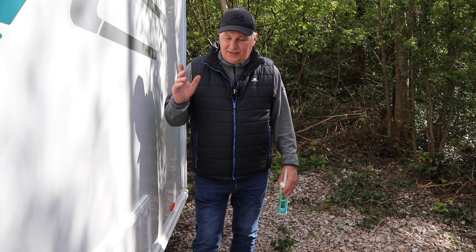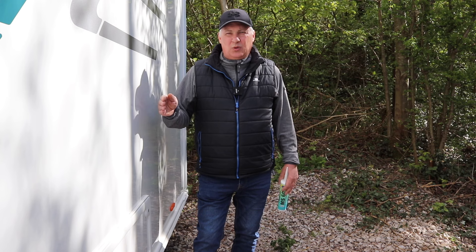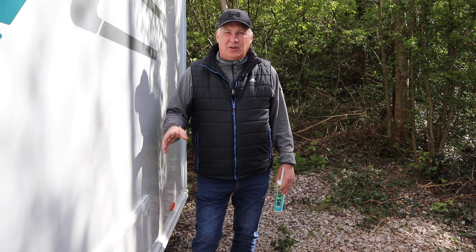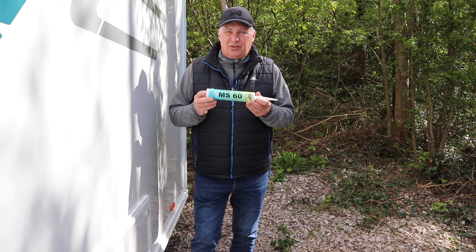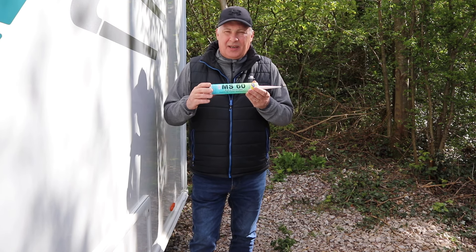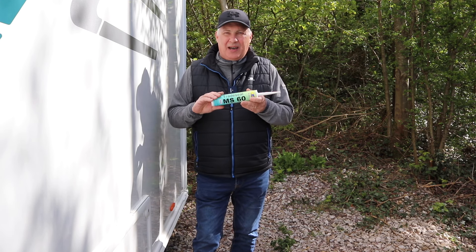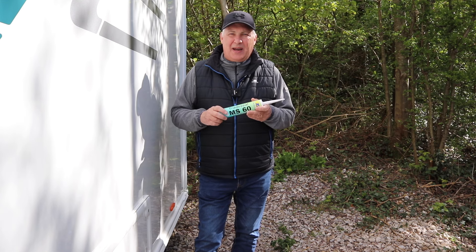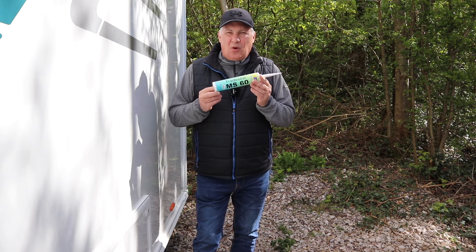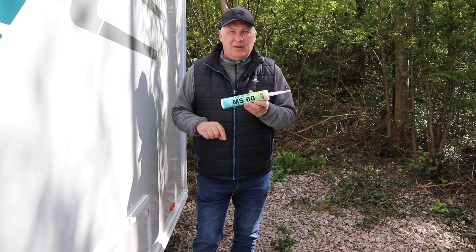The next thing I want to tackle is the drip plate on this locker. When I was cleaning it the other week I noticed the seal — the double-sided tape that bonds it — had started to shrink and little holes were appearing. I thought I'd better nip that in the bud before it shrinks too much and we get water ingress underneath the bed. I'm going to be using MS60 — it's an industry-strength adhesive and sealant that most caravan dealers use when repairing caravans. You can also use Sikaflex, but this one comes highly recommended. I'll leave a link to where I bought it.